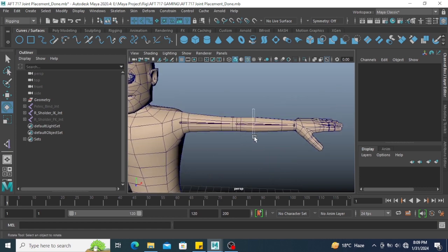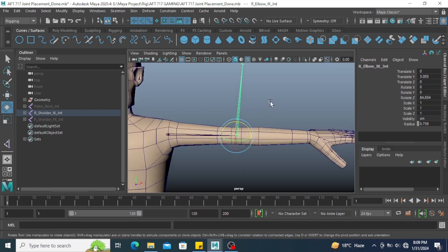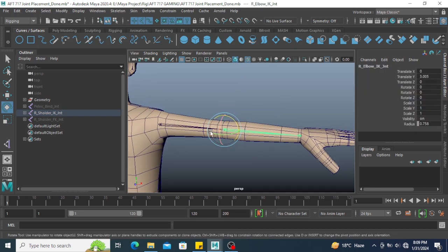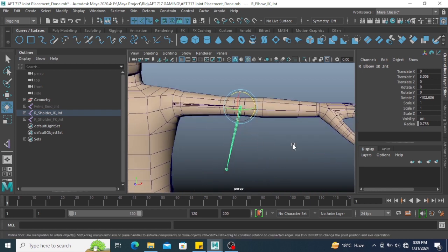Suppose if you want this joint to rotate on this direction — meaning rotate Z positive — you need to set the preferred angle. And suppose if you want this joint to rotate on the other direction, again you need to set the preferred angle.